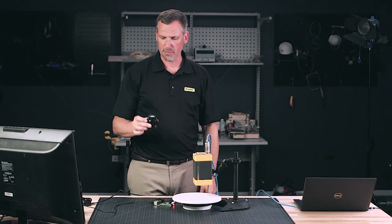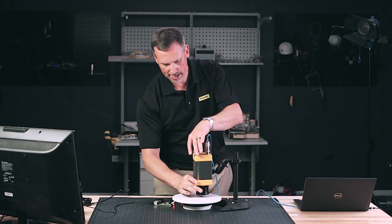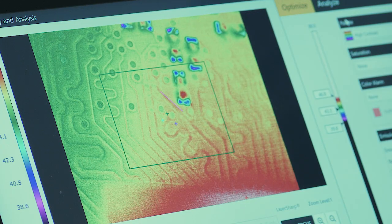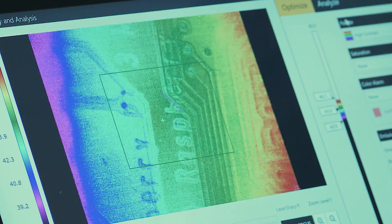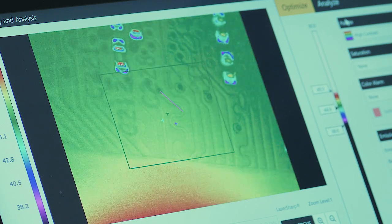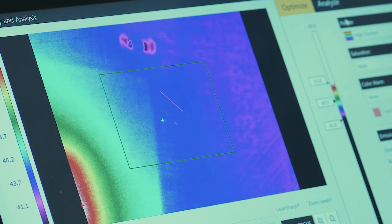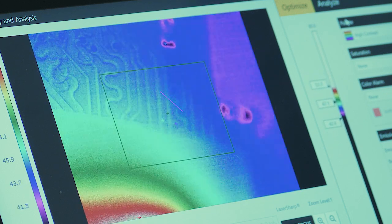Now I'm going to add a macro lens. The macro lens has these fingers that go in with basically a quarter turn. Now with the Raspberry Pi underneath the macro lens, we can look at traces as well as small components. We can see the traces on the board and identify if a trace isn't working properly or has a defect. You can also see components on the backside and any issues with solder joints. There's also a slight difference in temperature between where the letters and numbers are and the rest of the board, which shows you the thermal sensitivity of the camera.